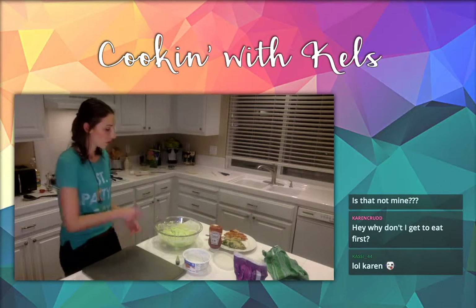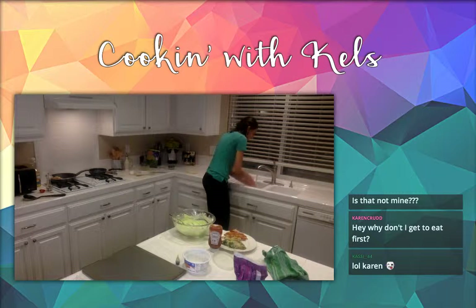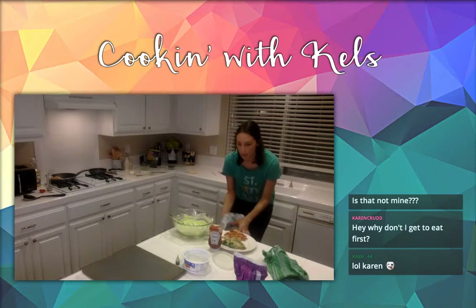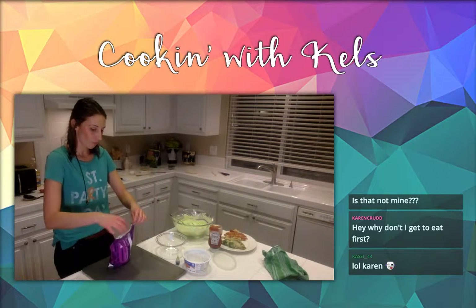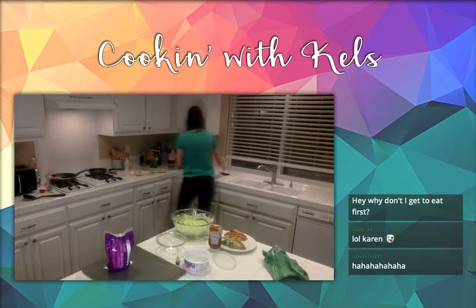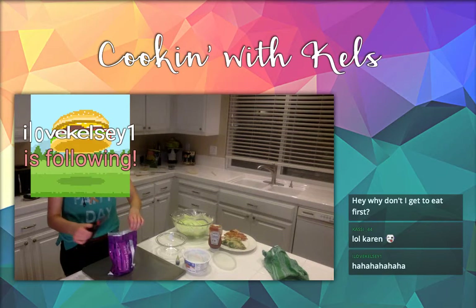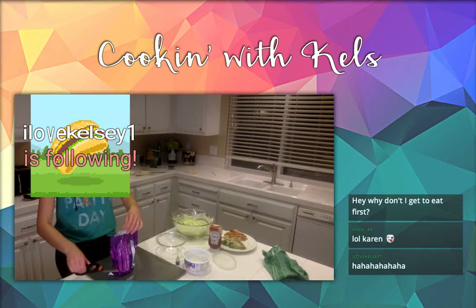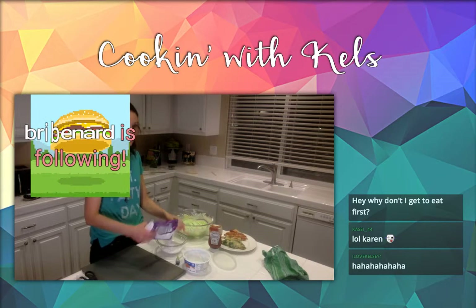Let's get these cookies made. They are ridiculously messy. I think this would be really fun to do with kids, but be careful because it's quite the mess. So get some powdered sugar ready in this bowl. Make sure your stove's off so you don't burn anything down. Your hands are just going to be so messy.